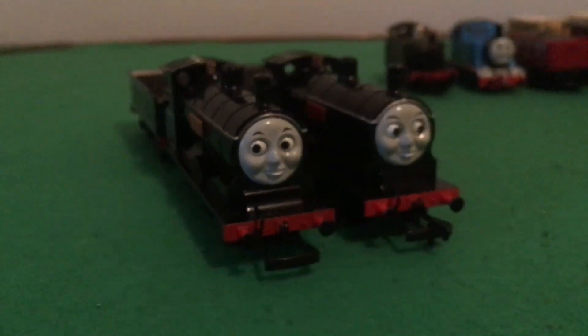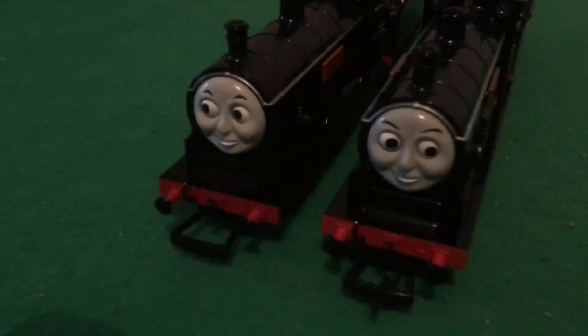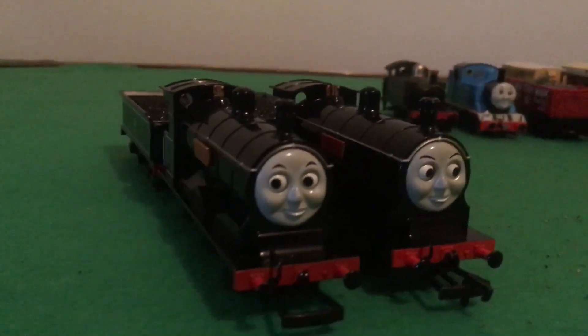Hey YouTubers, Juki Davia. Today I'm going to do a review on Buckman Dalton Douglas. I've been wanting to do a review on these guys for ages, and well now the wait is over.